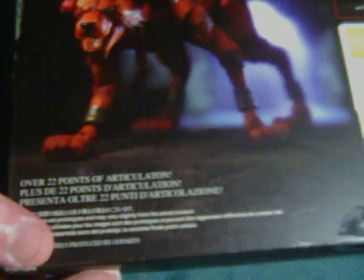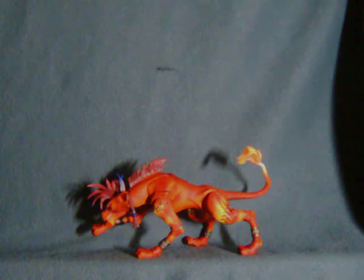You'll notice that it mentions having over 22 points of articulation, which is probably the understatement of the century, because this figure has an absurd amount of articulation — probably around 40 or 50 points. Maybe not quite that high, but it's just an epic amount of things that you can actually do with this.